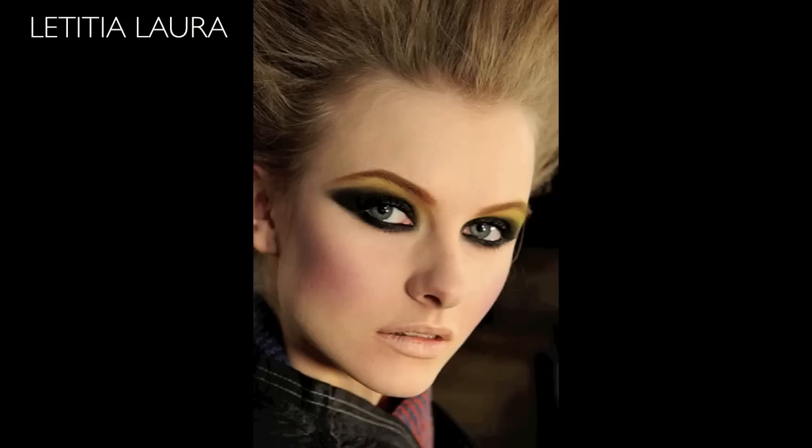Dramatic eyebrows, dramatic eye makeup — with the blush right on the sides of the cheek, not on the apples, with the contour. It's all kind of blended in there with the nude matted-out lip. Totally 80s, totally love it. Right now I'm going to go ahead and insert a picture.